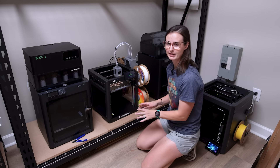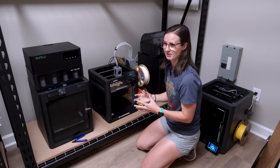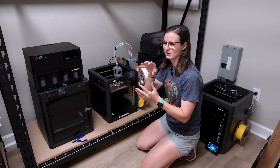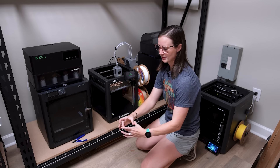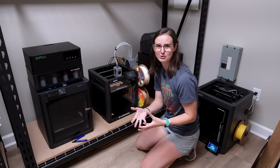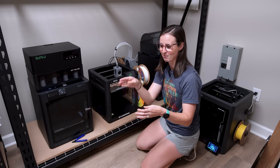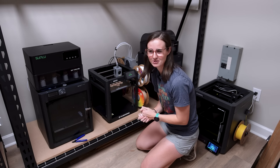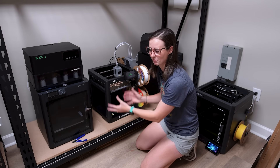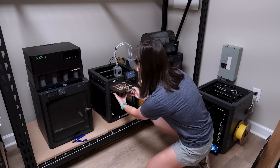Another thing I hope to find somewhere online for free is a poop bucket specifically for this printer. One odd design issue is that the poop shoot — the exit for the poop — has the power cord going in right underneath it, so you can't just sit a normal bucket there to catch the poop. You need something designed to cut out where the power cord goes into the printer.